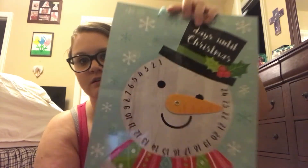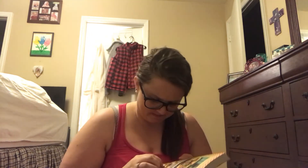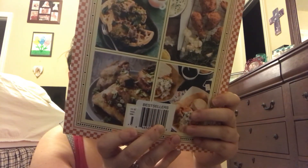I found two gift bags but I'm not going to use them as gift bags — I'm going to make a DIY with one of them. So cute: it's a 'days until Christmas' design and you just move his little nose. I also found one with a fuzzy sweater pattern. Then I found a cookbook that retailed for $22.99 called 'Fried But True' — instead of 'tried and true' — and it is a cookbook full of fried chicken recipes. More than 50 recipes for America's best fried chicken and sides, and you can't beat it for a dollar.